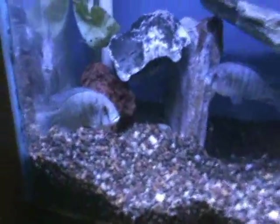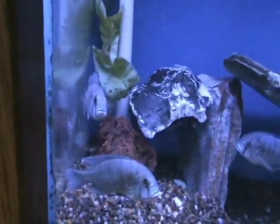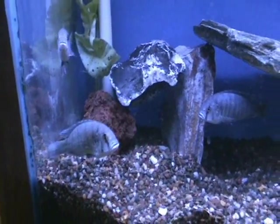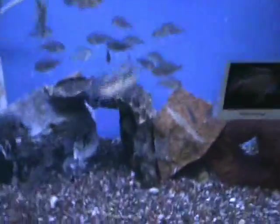We have tricolor fulus — these guys are bigger, about five inches. They're not too aggressive as far as cichlids go, but nice fish. You'll definitely want to keep them in a more aggressive community tank.